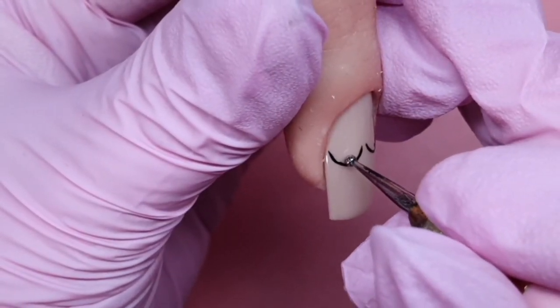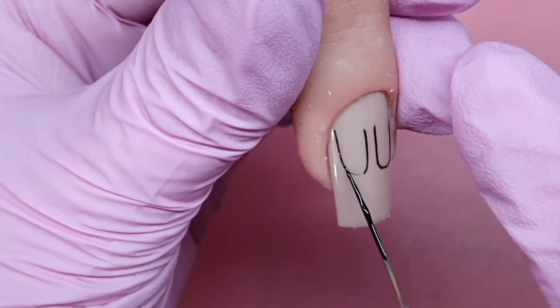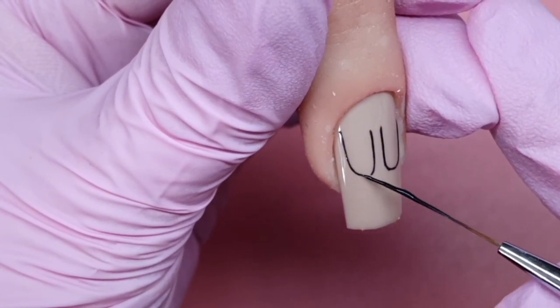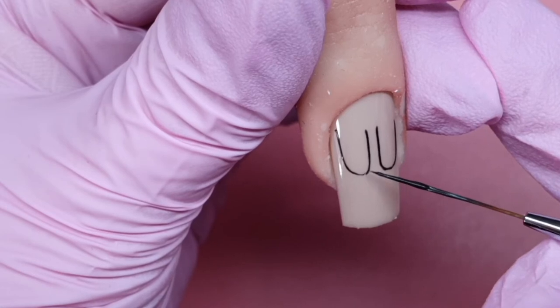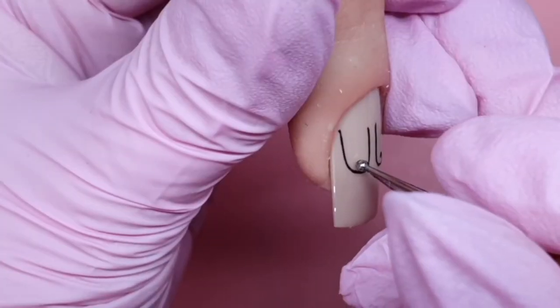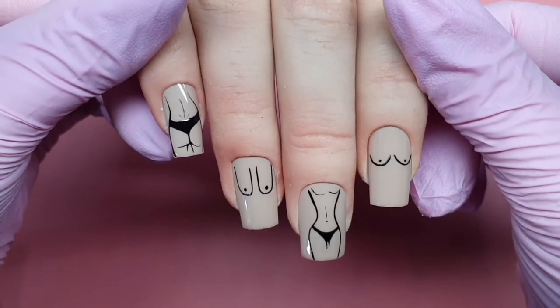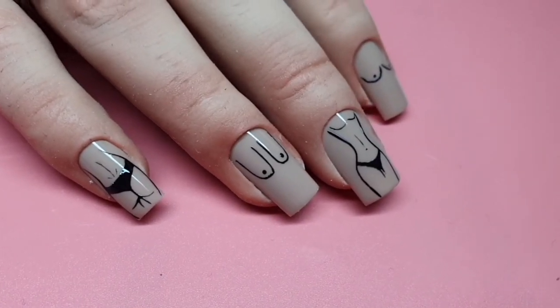Obviously I appreciate all boobs are different, and we would need many many pairs of nails to create more, but again I was just keeping it nice and simple. And that's the end result — I hope you like them, see you soon!